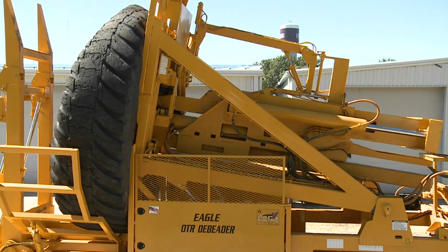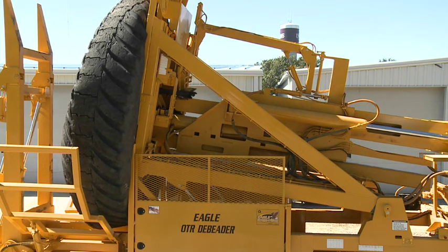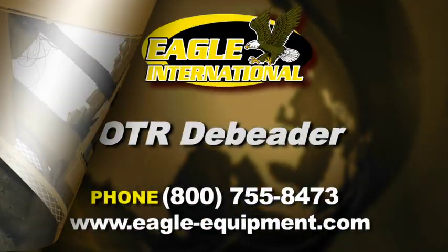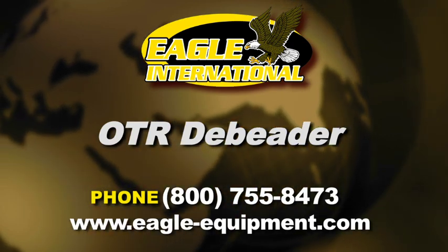Put the Eagle OTR D-Beater to work for you today. Eliminate downtime in your expensive shredder with this simple process and reap much more end product by processing giant OTR tires. Increased production means increased profit. Contact your Eagle International representative today.